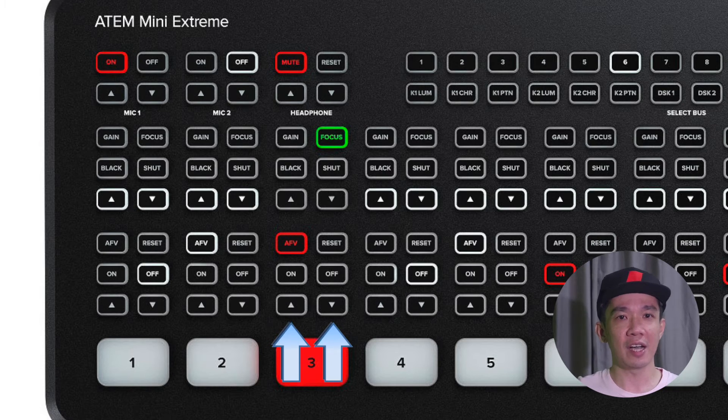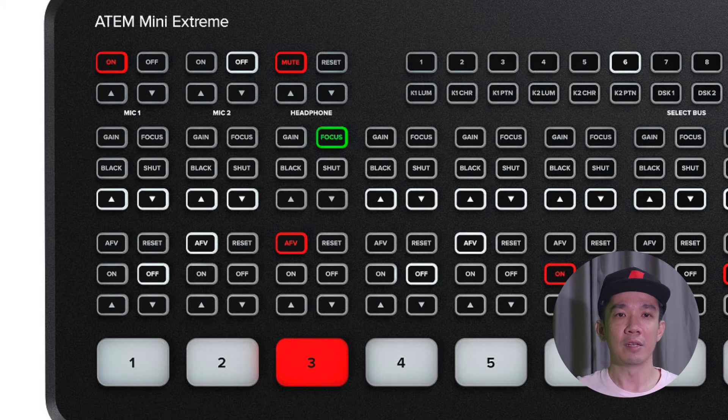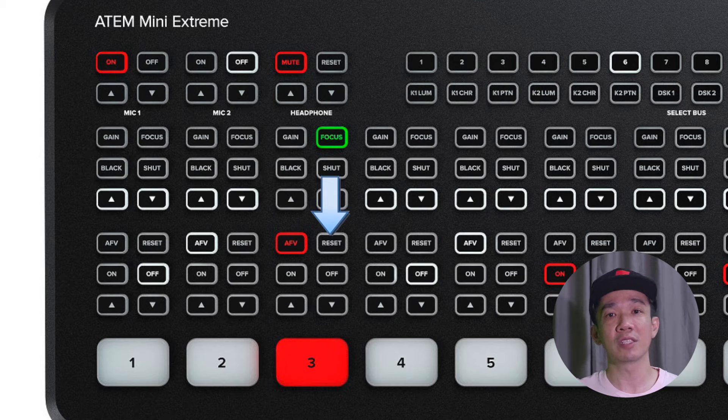The two arrows here are your volume controls — up will increase the volume and down will decrease the volume. The reset button here will return all settings to its original. So for example, if you want to play a video from this port, you usually press the AFV or the on button.